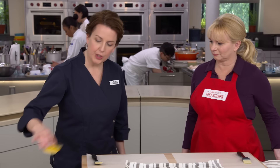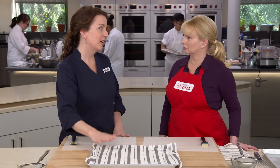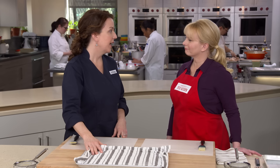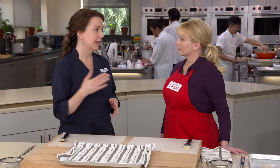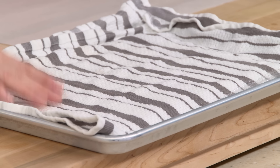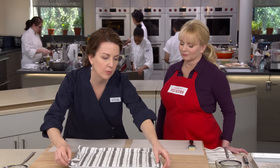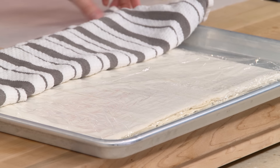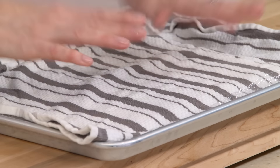We have our phyllo here. Phyllo can be daunting, so here are a few tips. Phyllo usually comes frozen; defrost it by putting the box in your refrigerator overnight, then take it out and leave it on the counter for about 30 minutes before using. Phyllo is very dry, so you need to keep it moist — cover it with plastic wrap and then a damp towel. To make this easier, we're making two smaller strudels instead of one big one.